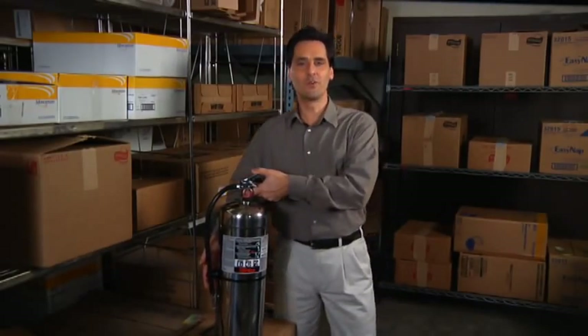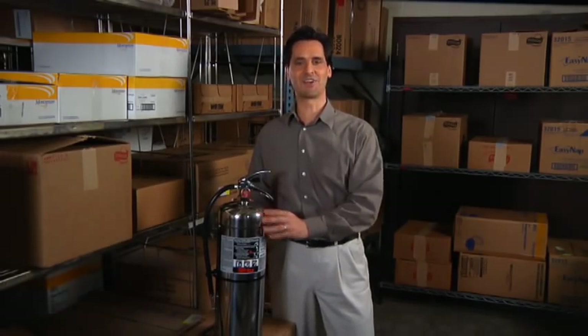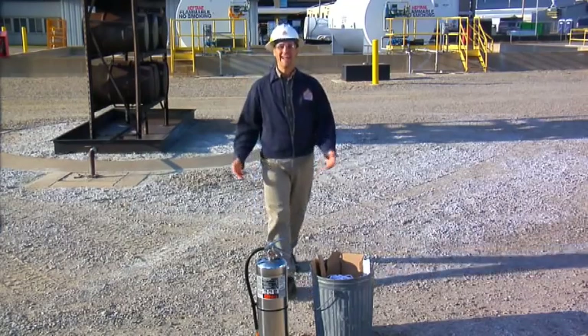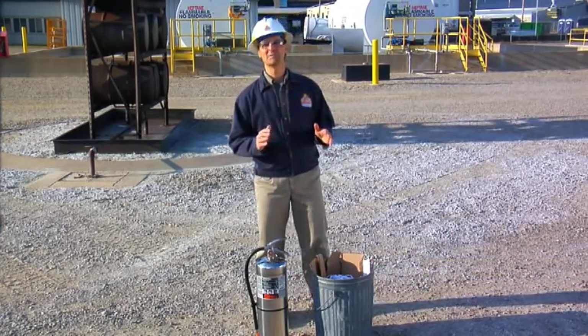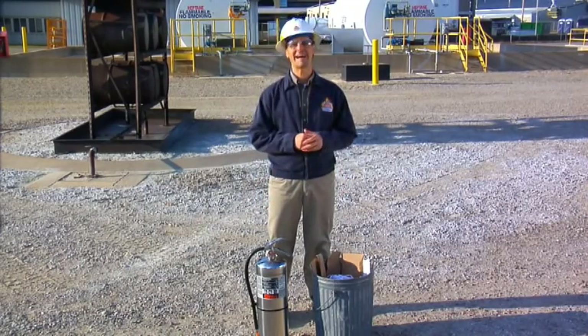Now that we've reviewed where we can typically find the Sentry water extinguisher and how to activate it, let's put it to use in a simulated fire situation at the Ansel Fire Technology Center. Here, let's demonstrate how to use a Sentry water fire extinguisher on a common Class A hazard.